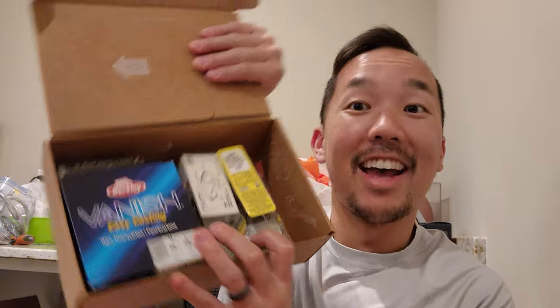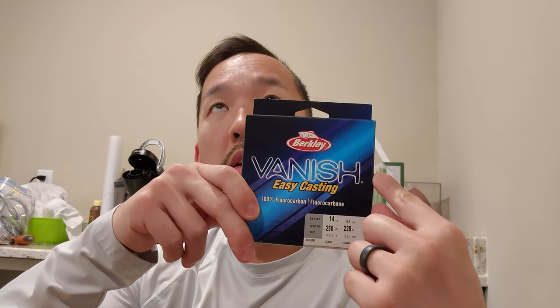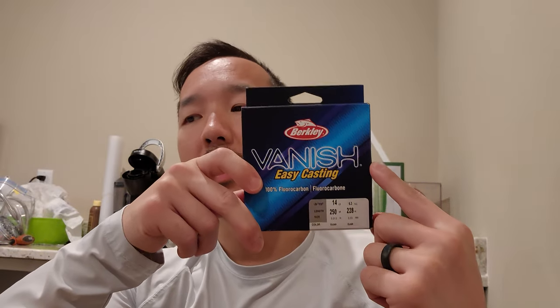First up, I got some Berkley Vanish Easy Casting fluorocarbon, 14 pound. I just realized I don't have any backup line at all, which I have no idea how that happened. I usually use Seaguar InvisX fluorocarbon, but I decided to go with the Berkley Vanish — it was on sale, so I figured why not give it a shot. It is a little bit on the cheaper side, but what's the worst that can happen?